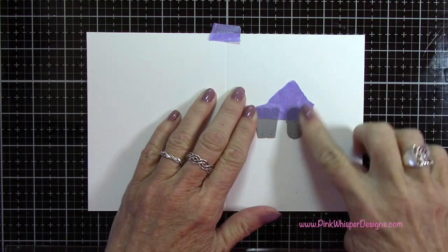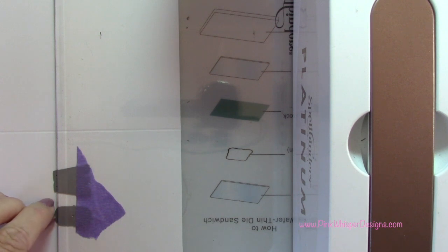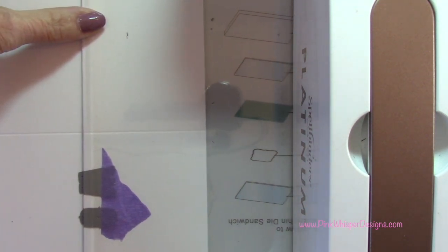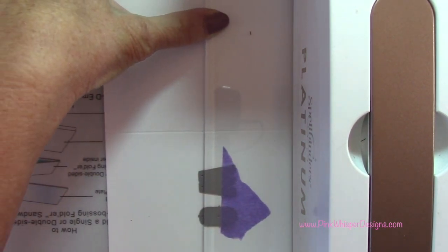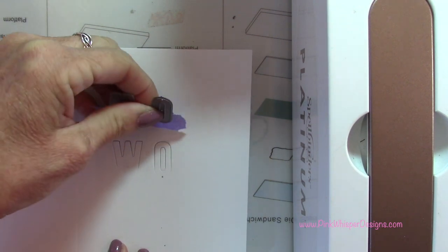I'm taping down these letters with some purple tape. I've put it in my Spellbinders Platinum machine — you need a wide enough machine so that you can turn the card sideways. What I want to do is just cut part of the letters; I just want to keep the bottom part of the letters attached to my card. So I'm lining up the plate just a little bit above the bottom of the letters, and that'll cut the right-hand side of my panel, cutting from that plate towards the right-hand side.